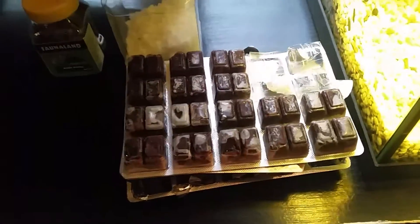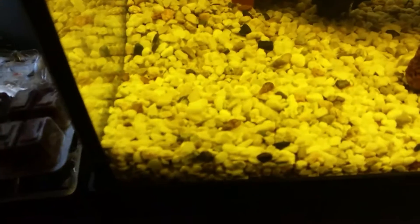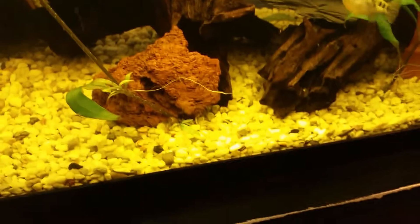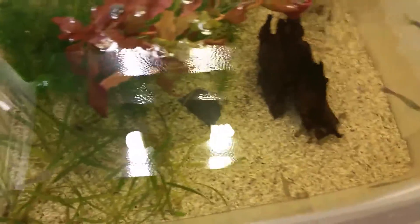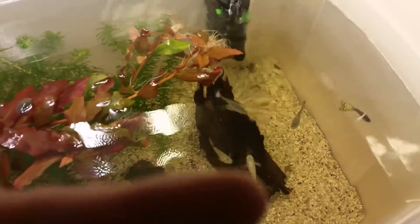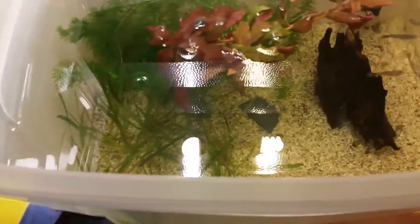I feed them — I don't know if you can see — a couple of snails in the tank. If I walk over here, this is my weeding tank for snails and guppies. Yeah, there are a couple of snails over there and over here.